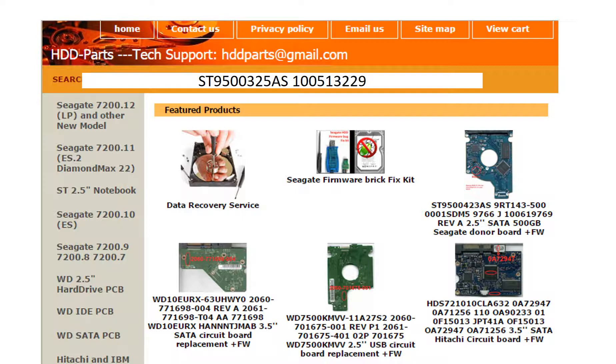We use the hard drive model number, PCB board number, PCB board sticker number, and CPU number as references to search for the donor PCB board.